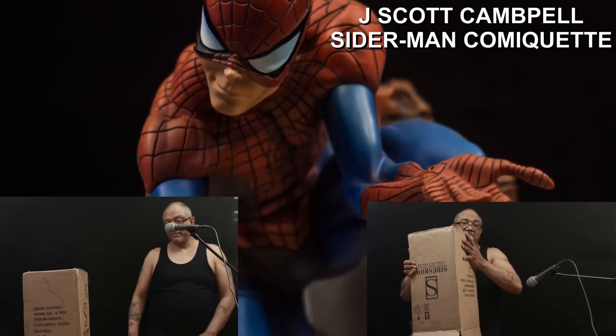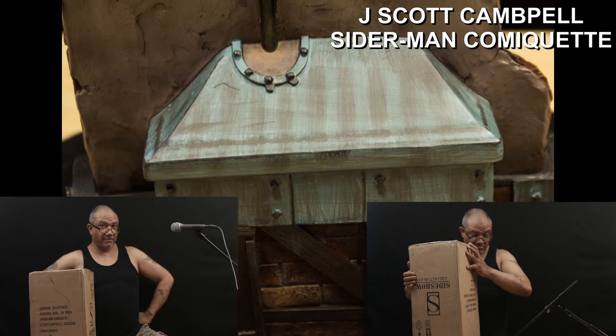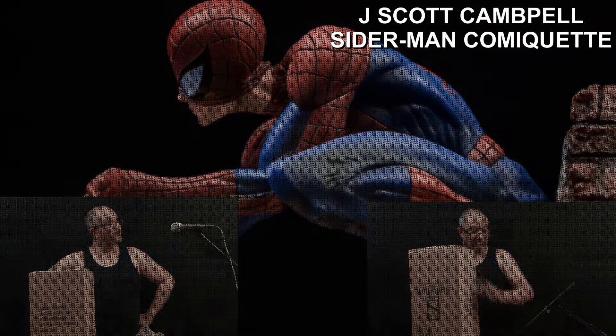Spider-Man, Spider-Man, does whatever a spider can, spins a web any size, catches thieves just like flies. Look out, here comes the Spider-Man.